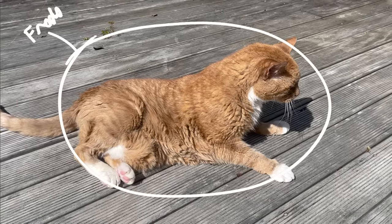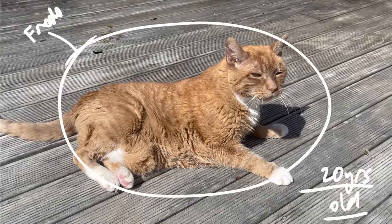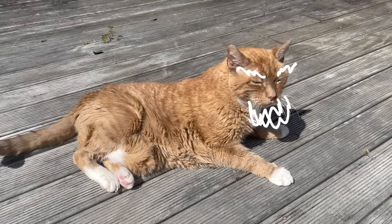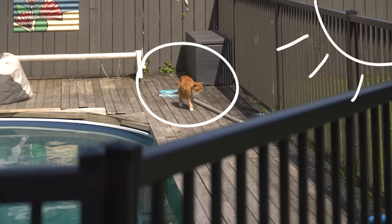This is my cat Frodo. He's almost 20 years old now, which for a cat is like Dumbledore-Gandalf territory. Now despite his ancientness, he still insists on hobbling down these stairs every day to sit out in the sun — that is, until today.